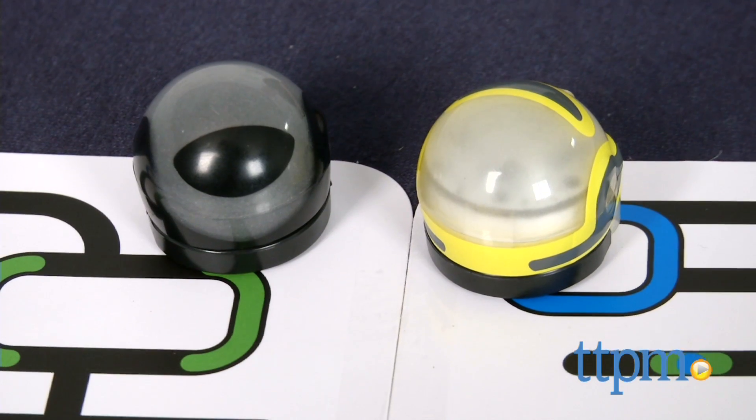Ozobot is for ages 14 and up. For more information and current pricing, visit TTPM and subscribe to our YouTube channel for more great toy reviews every day.